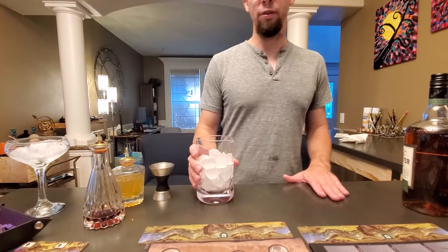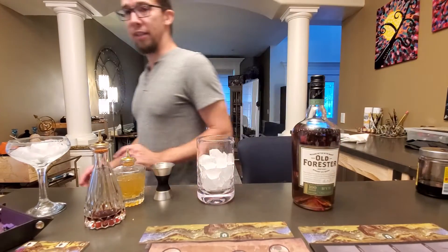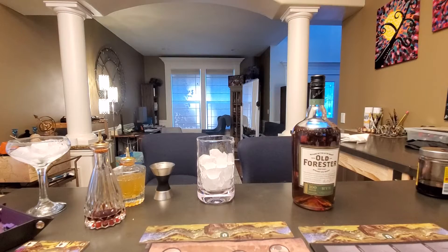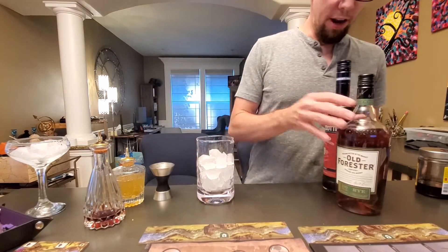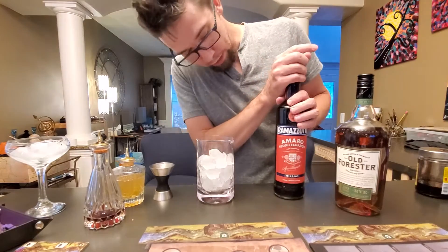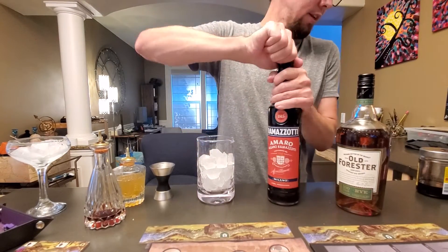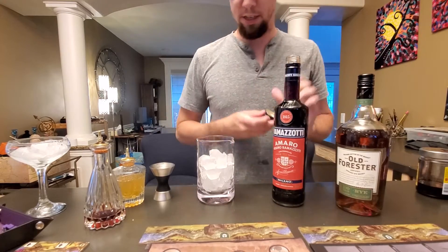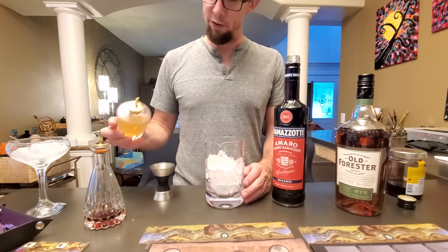Alright, you ask, you shall receive — let's do a Black Manhattan quickly before this ice melts. We're gonna use the new rye by Old Forester, and I'll go with my favorite Ramazotti. Let's see how this one tastes. I'm gonna move kind of quick here so this ice doesn't melt.